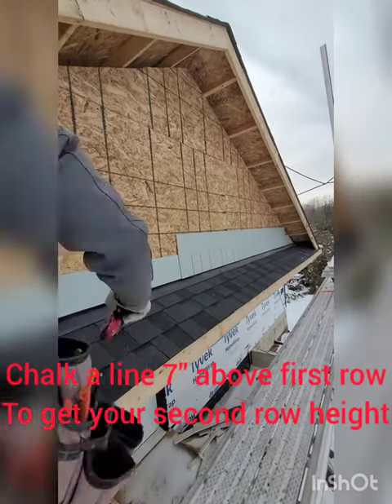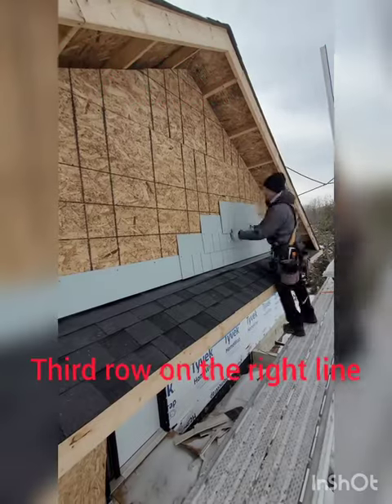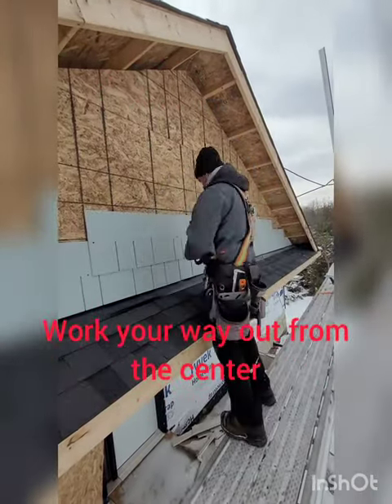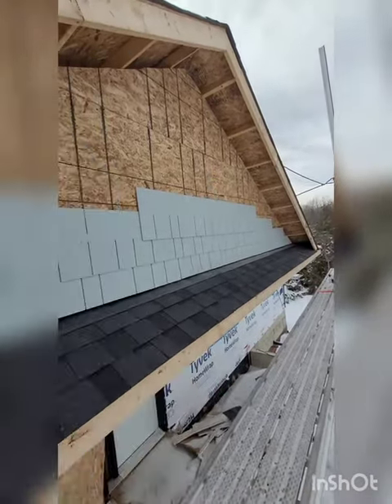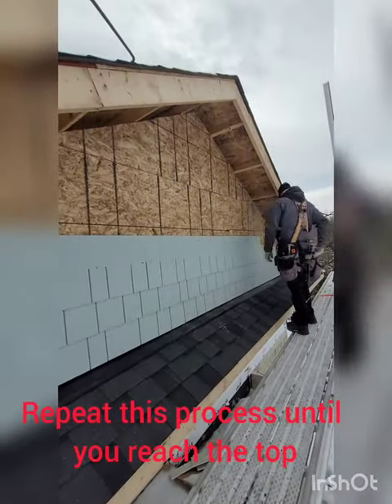Chalk a line 7 inches above the first row to get your second row height. Start your second row on the center line, third row on the right line. Work your way out from the center. Repeat this process until you reach the top.